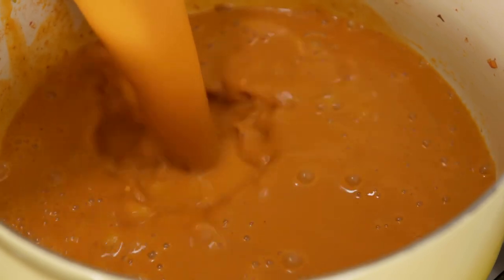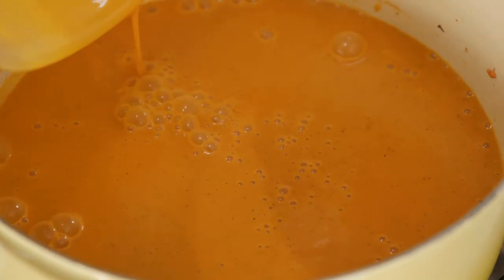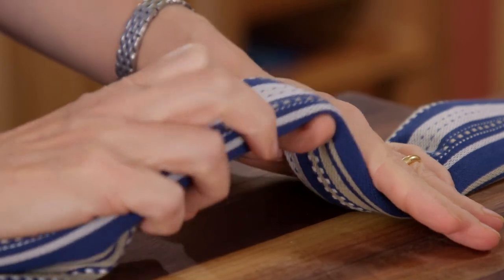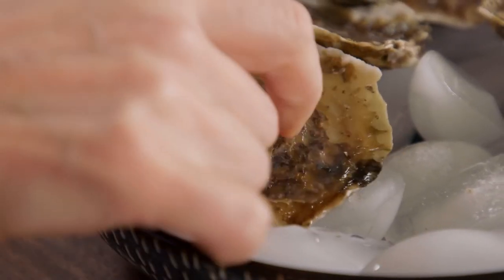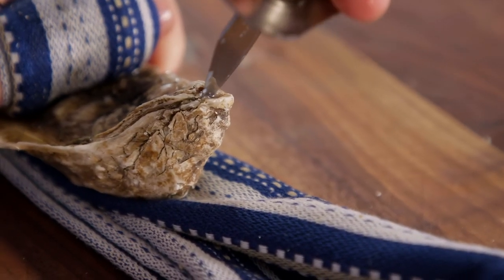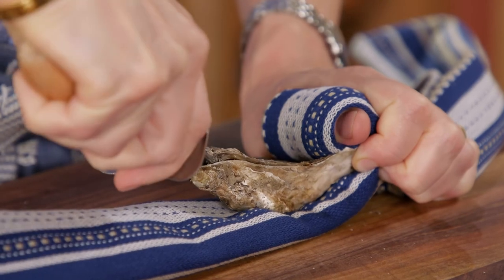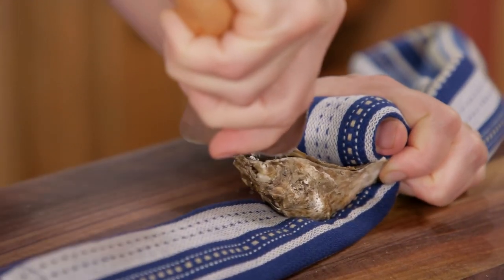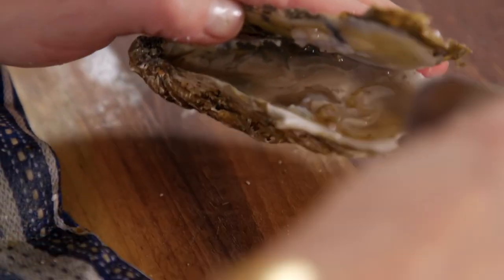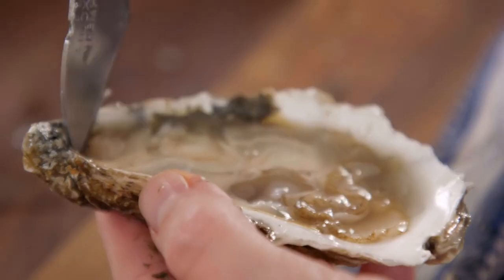Turn it back on at medium-low heat while I shuck my oysters. I learned this trick — it gives you a lot more control. Grab a kitchen towel, put your four fingers over the towel and your thumb under it, and you create a little holder for the oyster. Find whatever entry you can get, then apply your pressure. Once you open it, release the mussel from the top and the same from the bottom.